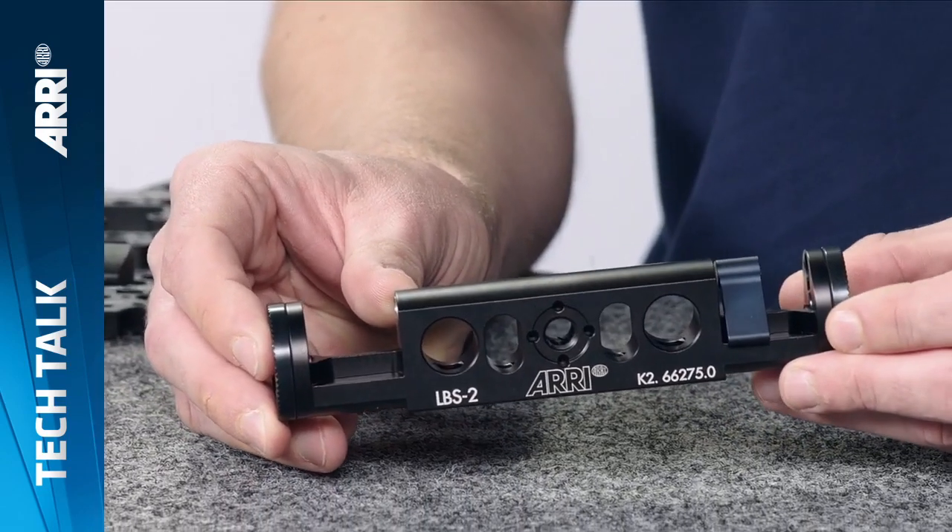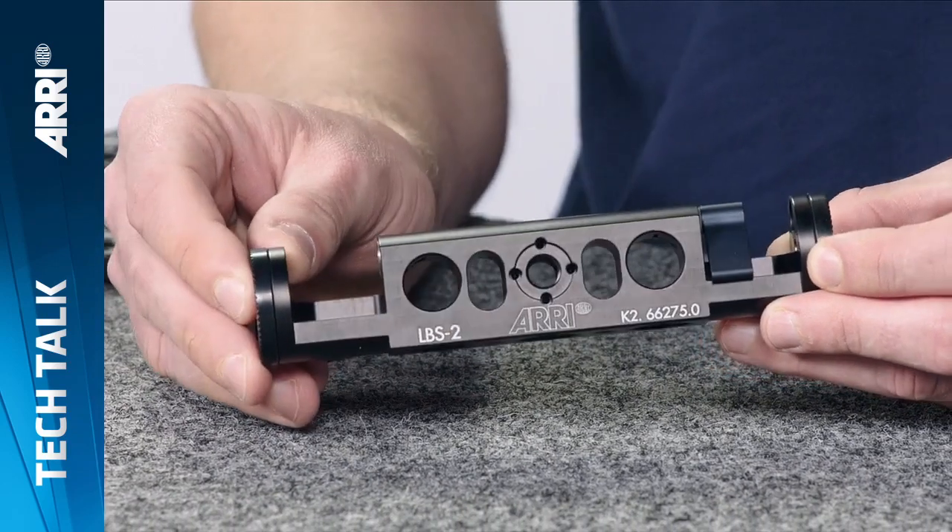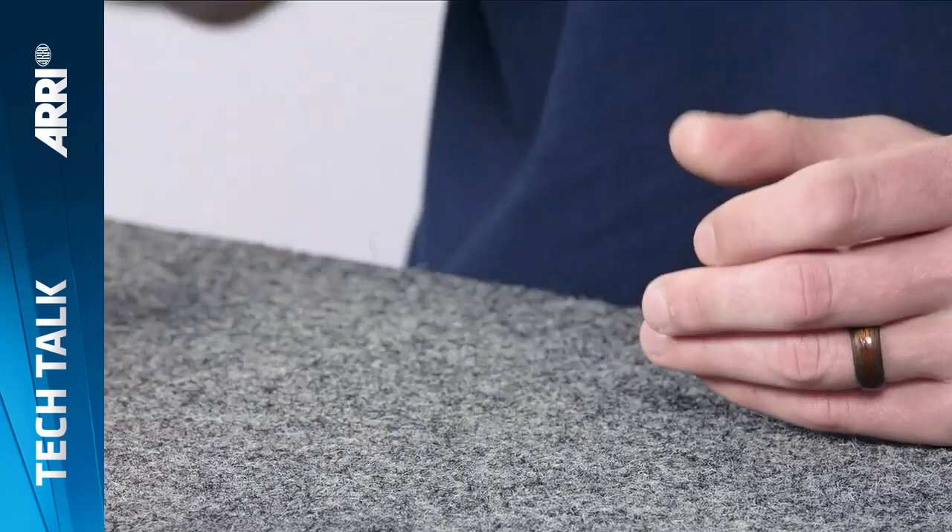We recently introduced the Lightweight Bridge Support LBS2 that adds rosettes to its configuration. This can be used to support any hand-grip system featuring the classic ARRI rosette.